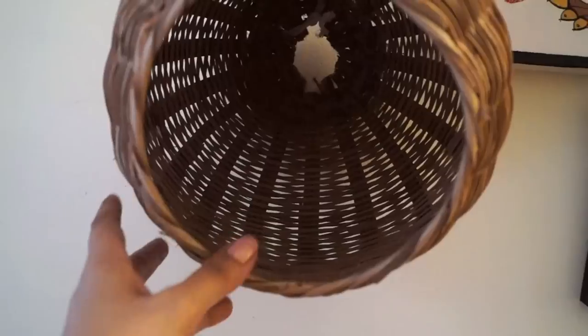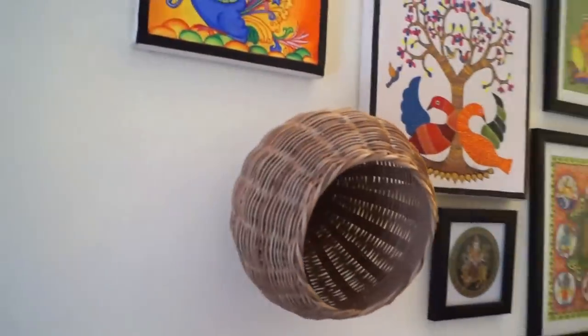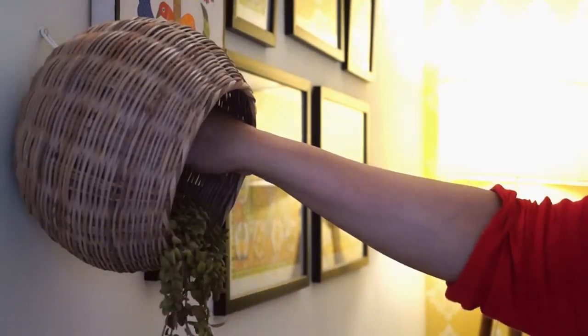I am using this basket again. I just made a macrame loop at the base and hung it on the wall. Then I placed a dangling plant inside it — look how pretty it looks.